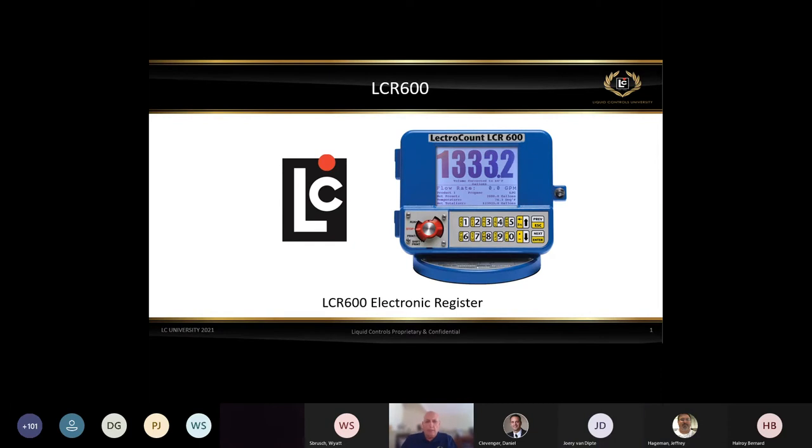Welcome everyone — good morning, good afternoon, good evening wherever you are in the world. Thank you all for participating. For those of you that don't know me, I'm Bill Hughes. I've been with Liquid Controls a little over 15 years now. Most recently I've been heading up the aviation, military, as well as the dispensing sales group. What I'm going to talk about today will be a continuation of what Wyatt was talking about on the LCR2.